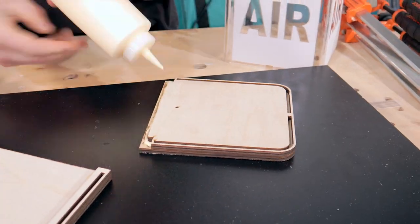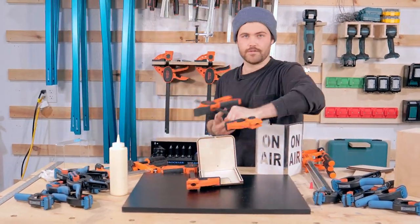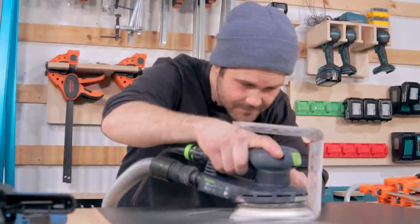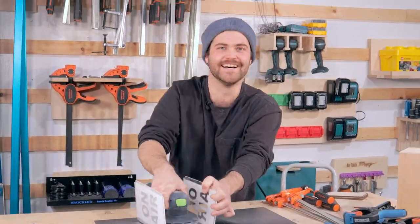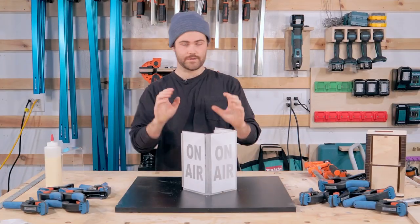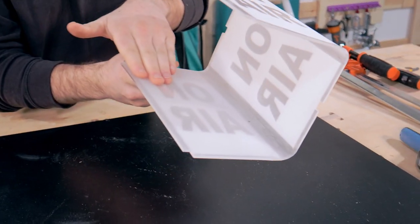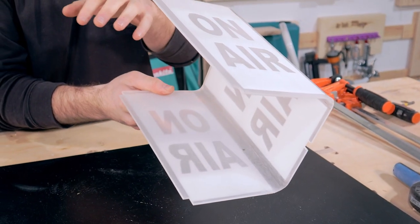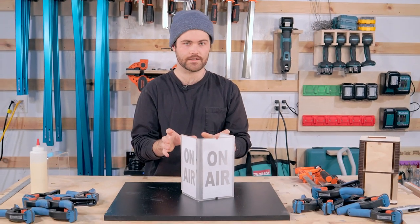What I'm going to do next is glue the back to the bottom, then I'm going to scuff the inside of the acrylic so we get some diffusing going on. We just finished sanding the inside of the acrylic piece — it's sanded so it will diffuse the light inside the on-air sign.